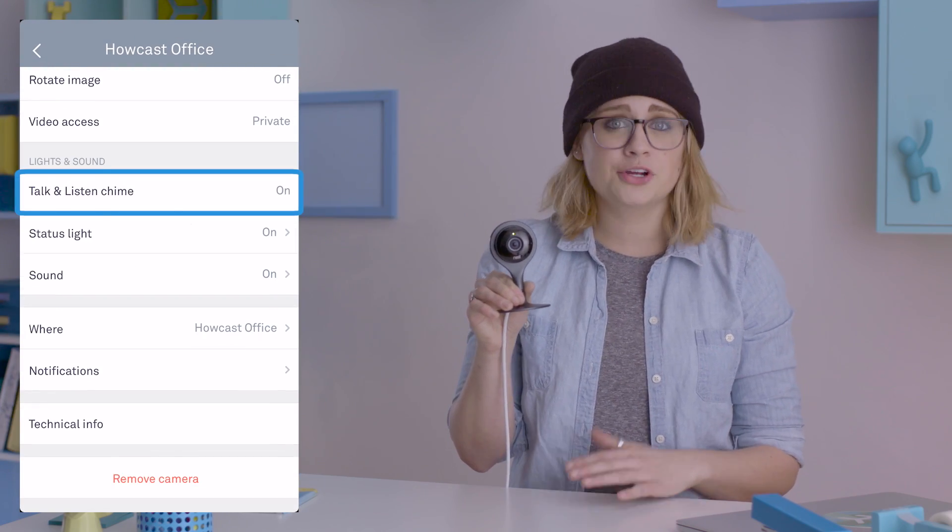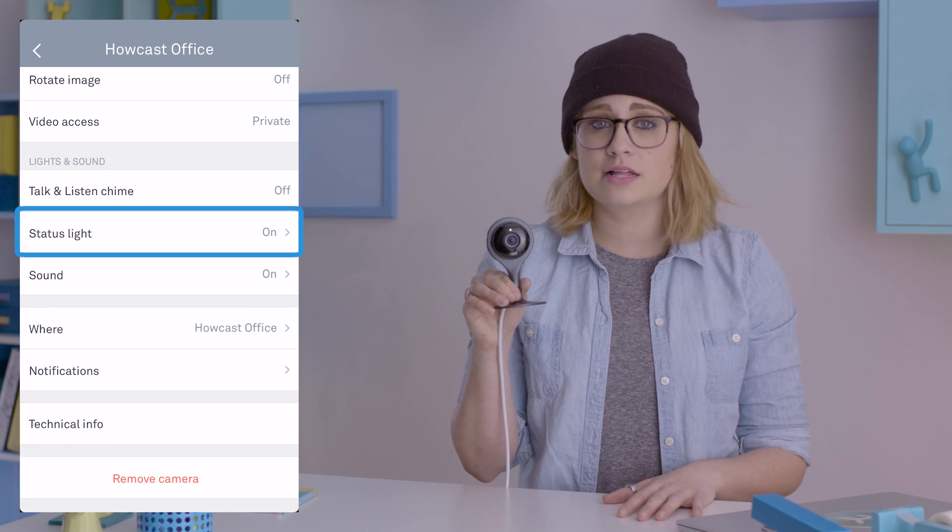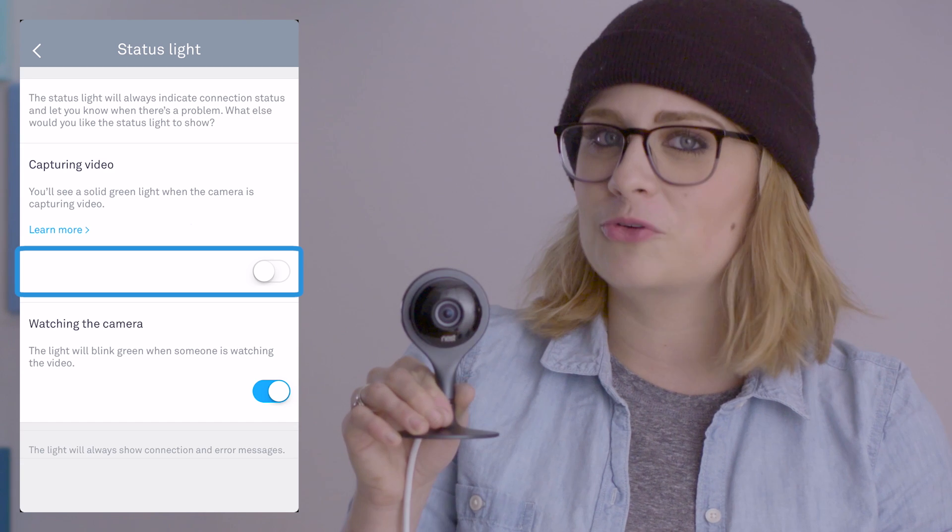If you want to draw less attention to the cam, you can turn the chime off in settings. You can also turn off the cam's LED altogether, making it even more incognito.